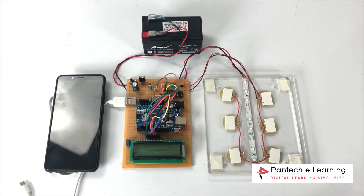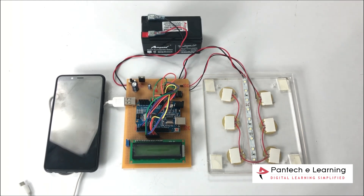Today we are going to see an interesting project about footstep power generation. In this project we are generating power when we are walking.